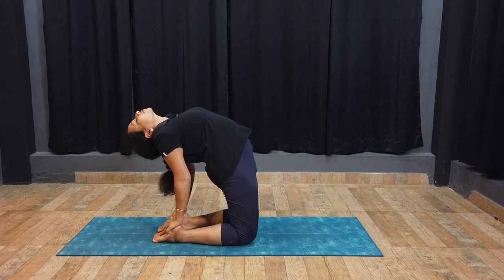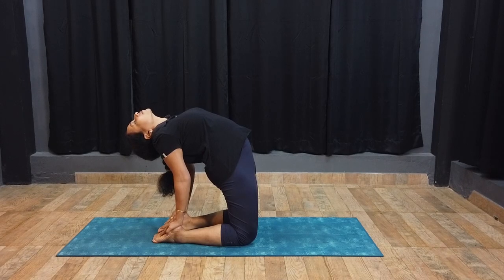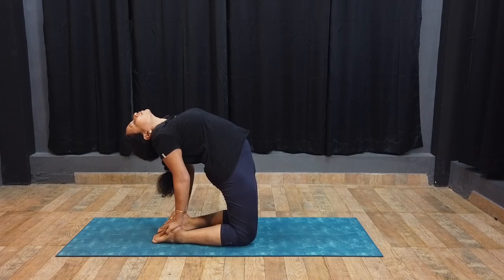Spread the body weight equally on the legs and arms. Maintain this pose for about half a minute with normal breathing. Be aware of the opening up of the chest, strength on shoulders, abdomen, hips, quadriceps, and the deep stretch on the back.